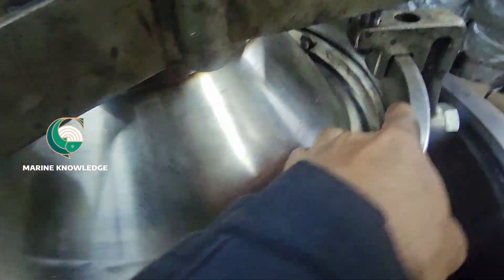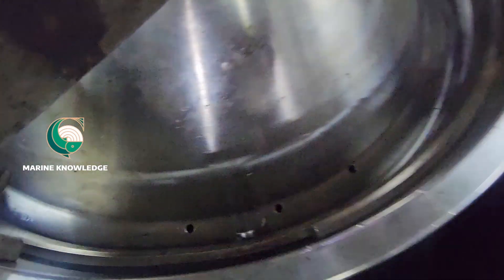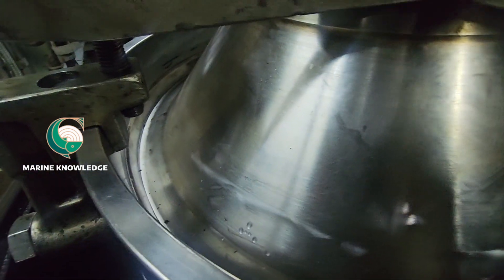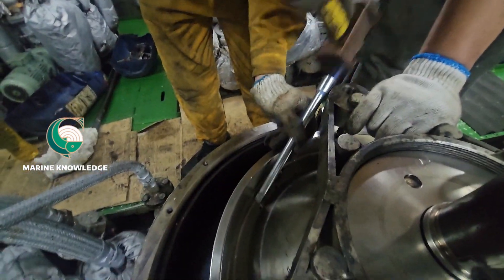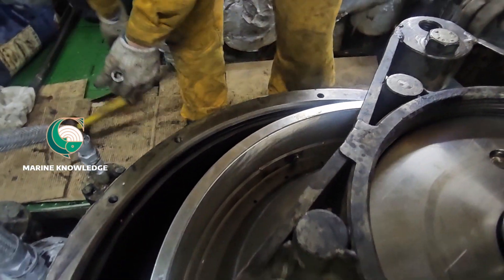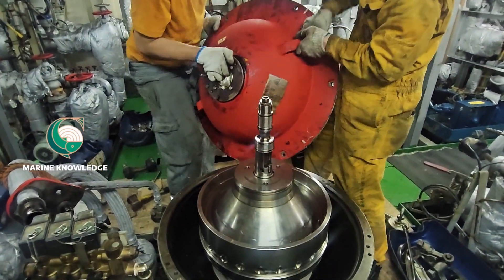I am pushing the lock ring with just my hand — this is what it should feel like. If it is not getting pushed by hand, that means the lock ring is either damaged and must be renewed. Now I push it a little more and the lock is in place. This is how you fit the lock ring. Just check that it is turning freely — and it is turning perfectly. No problem. We are done with this step.